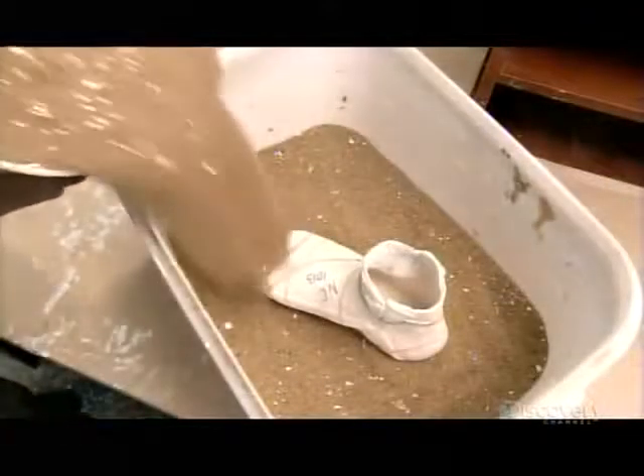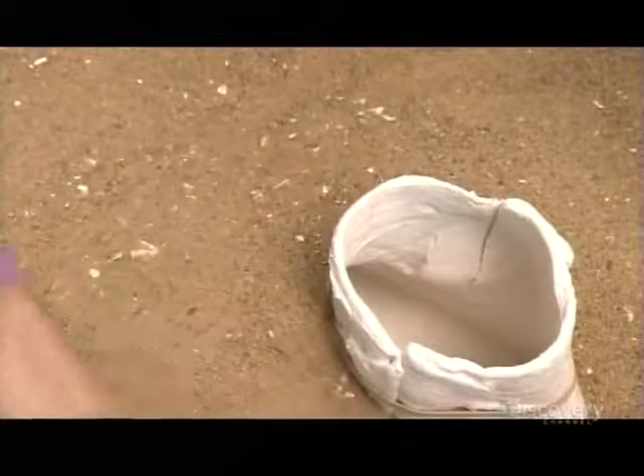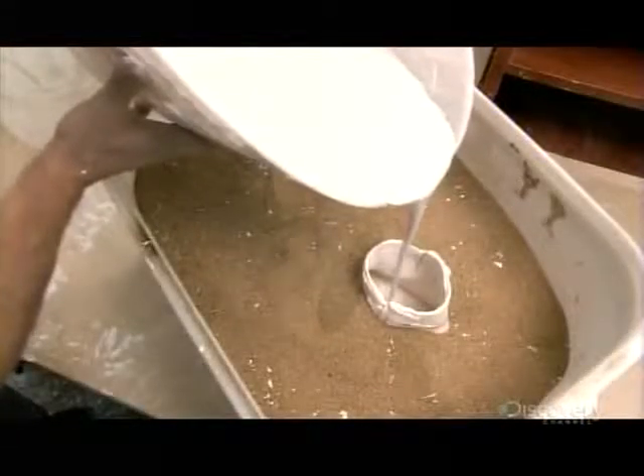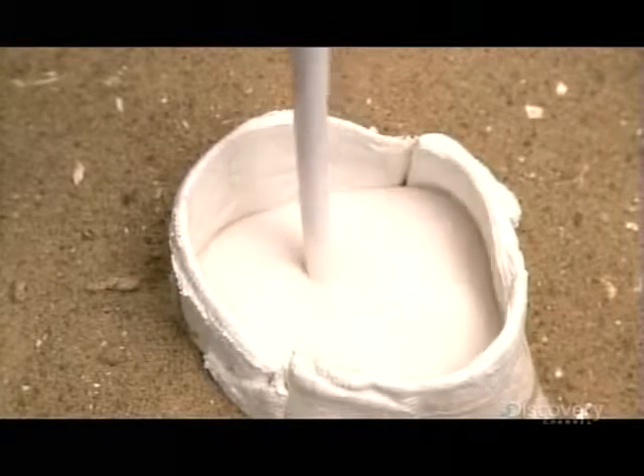He surrounds the mold, called a negative, with sand. He then pours liquid plaster into the negative to produce a positive mold. The sand provides counter-pressure so that the plaster can push the walls outward and distort their shape.